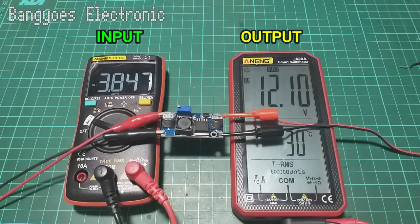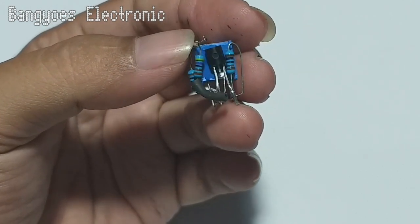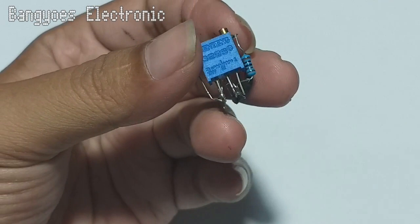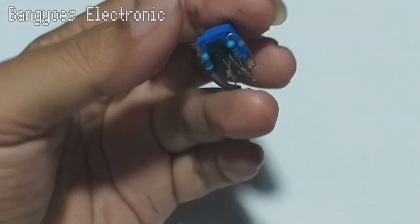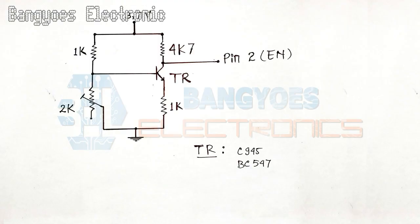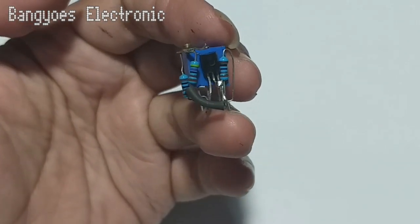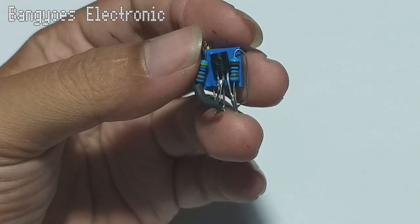Caranya adalah cukup simple, cukup menggunakan transistor dan resistor saja. Mari kita praktekkan. Semua komponen sudah saya rakit. Ini adalah bentuk hasilnya, teman-teman bisa merakitnya menggunakan skema ini. Untuk transistor bisa menggunakan tipe C945 atau BC547, yang mana saja bebas asalkan tipe NPN.